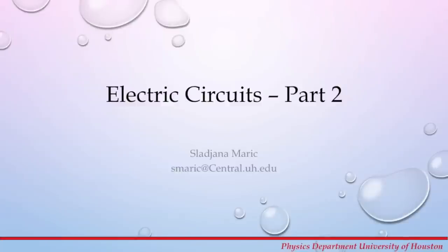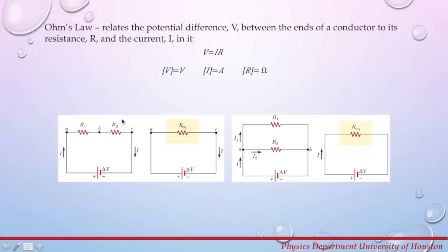This week we will continue with electric circuits — this is electric circuits, second part. In this experiment we will learn the difference between connecting resistors in series and in parallel in an electrical circuit. We will also learn why we connect voltmeters and ammeters in parallel and series respectively. Lastly, we will talk about common points in an electrical circuit.